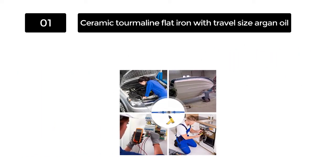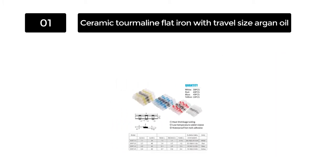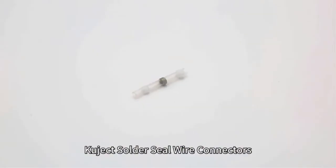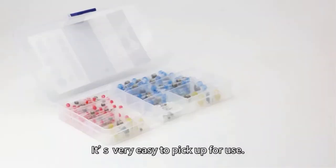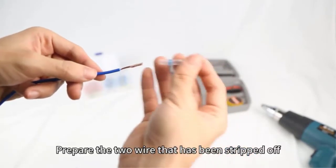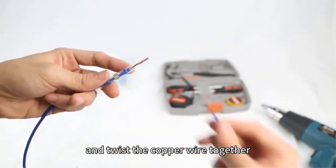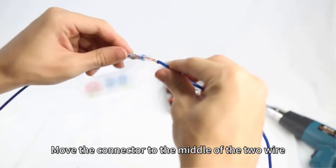With Kujic connectors, you don't have to use the crimper to crimp the item when utilizing the solder seal wire connectors. Being solderless and crimpless, Kujic 120 pieces can save you a lot of time when undertaking a project. There is no need to heat or crimp it while connecting two joints. The Kujic 120 pieces are easily melted at low temperatures, making it convenient for your use. The Kujic 120 pieces are insulated and waterproof, so it enhances your safety while using them.